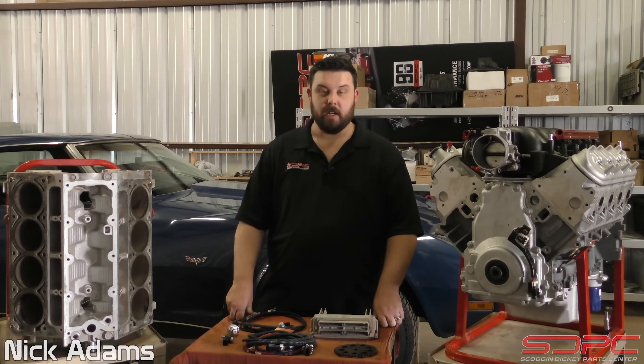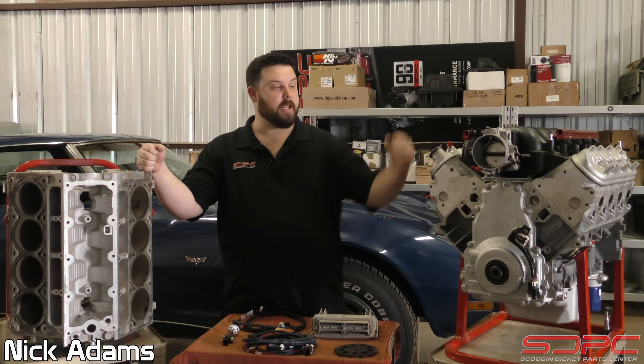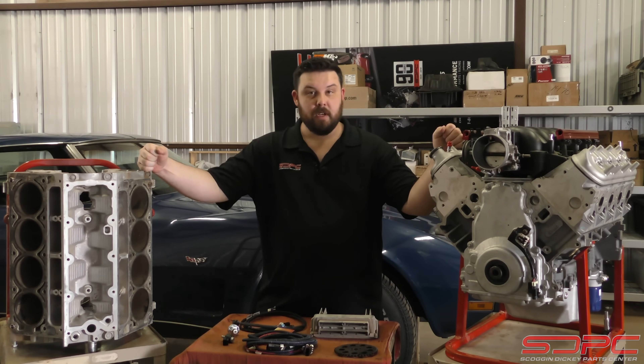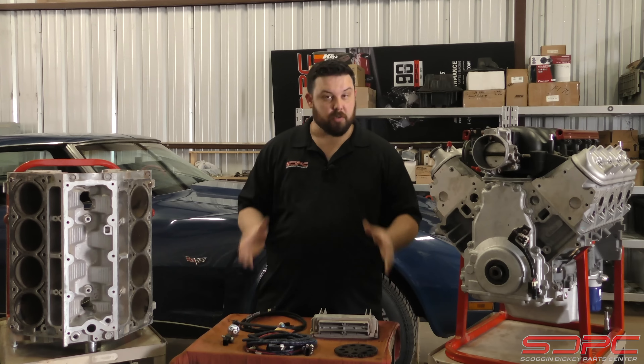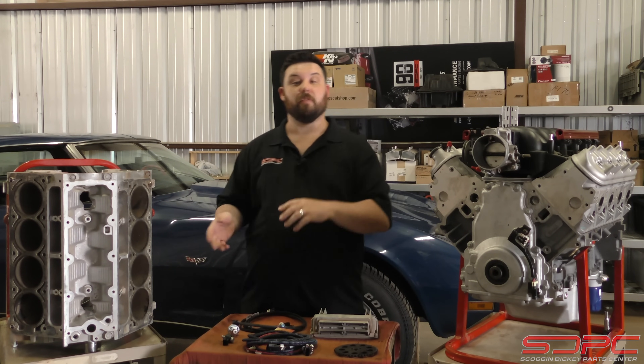Hello everyone, Nick again with Skog & Nicky. Today's tech video, we're going to be going over the differences between the Gen 3 and Gen 4 blocks and engines, some of the controls that controlled these engines, and what it takes when you're swapping one into another vehicle.